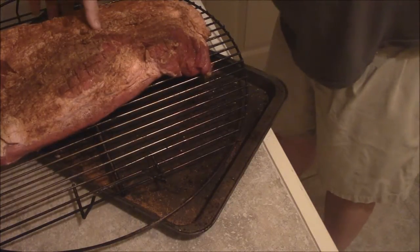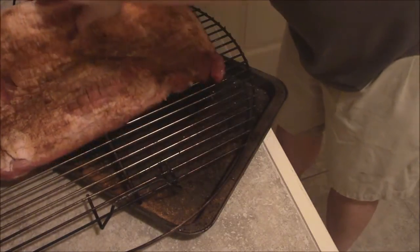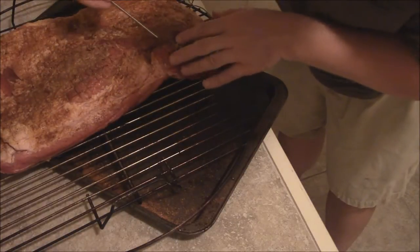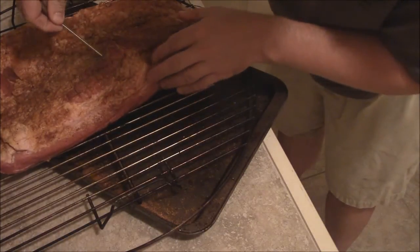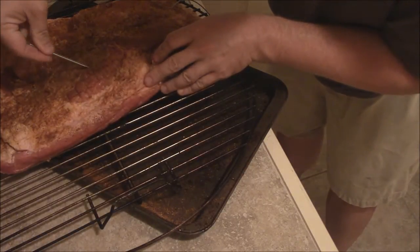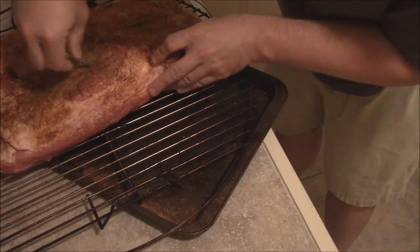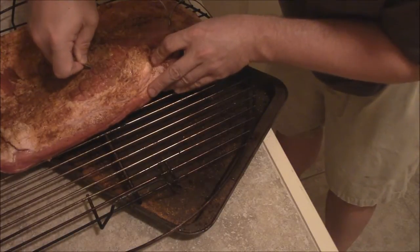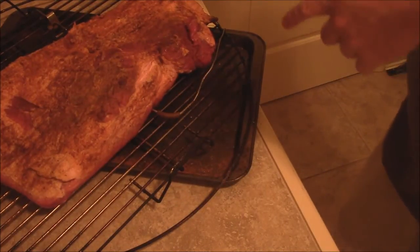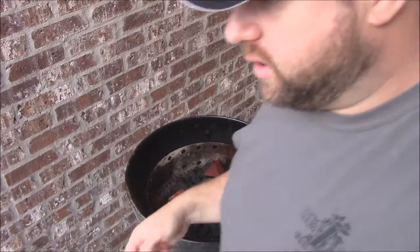So what you want to do is find the thickest part - something like right here. But you don't want to get it down to the fat, because you'll just get a reading on the fat and that's going to do you no good. I'm going to find the thickest part of my meat and roll this probe right down in there to get a good measurement. I decided to go in with two temperature probes in the brisket and one ambient temperature probe for the outside of the grill.